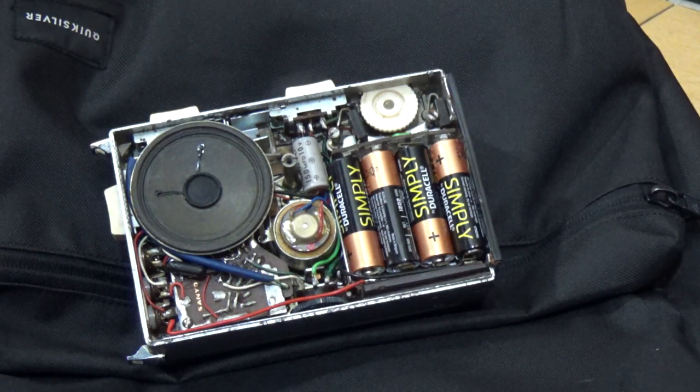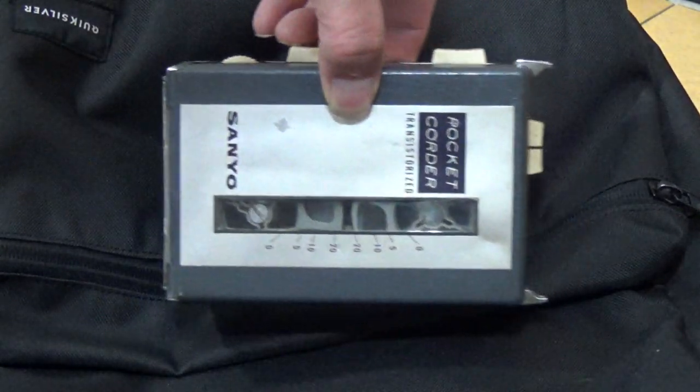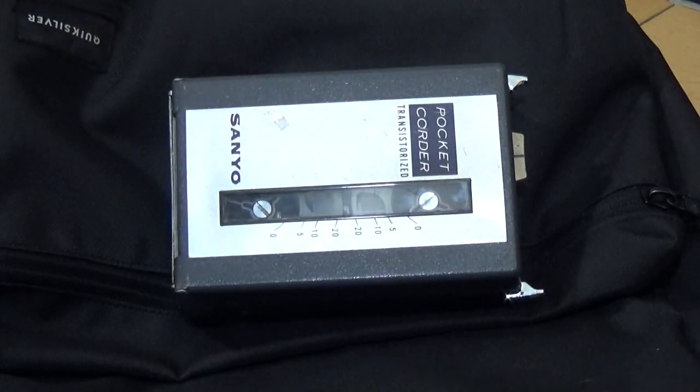So there you go. I think what I'm going to try and do is dig up a condenser mic with a 3.5mm jack on it and see if I can actually record on this — but that will be in a follow-up video. I thought you'd quite like a quick look at the Sanyo MC2 Pocket Corda from the 1960s. I hope you enjoyed that video, and thank you very much for watching.